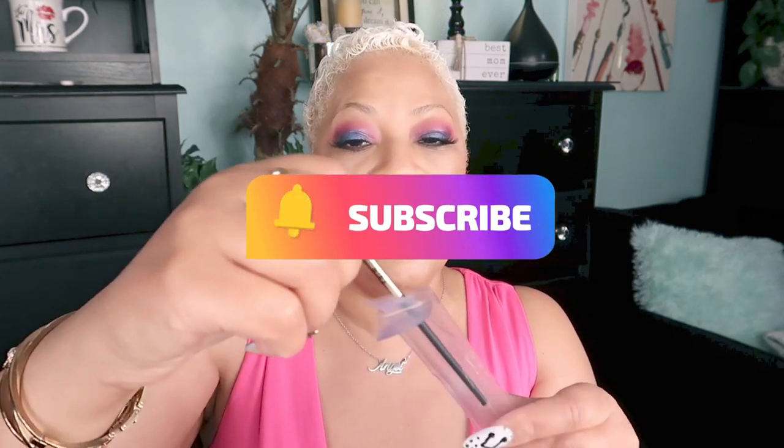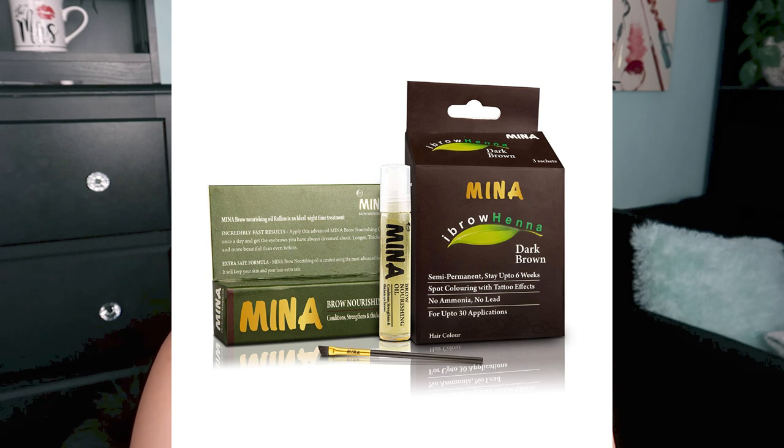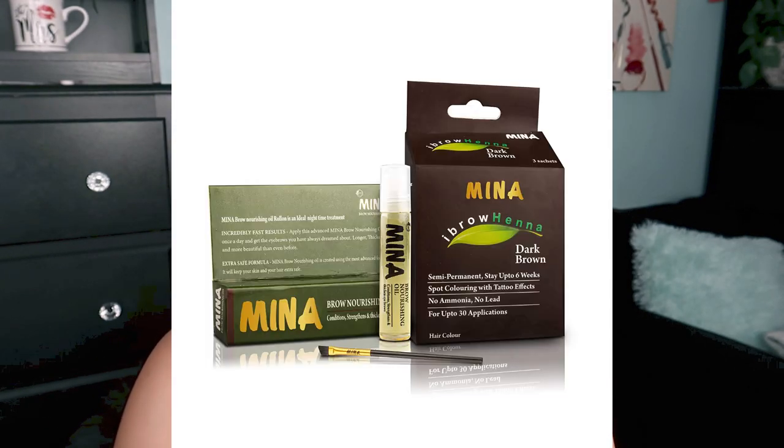It came with a little angled brush — is that better? Yeah, that's better. I'm trying to see what else is attached. It's like they just did their own thing and stuck everything with tape on the box. That's crazy — what if I need to read the directions and they tear off? Let me get some magnifying glasses. Okay, this is the Minna nourishing brow oil — it conditions, strengthens, and thickens eyebrows. The ingredients are great: sweet almond oil, argan oil, rosemary, and geranium.